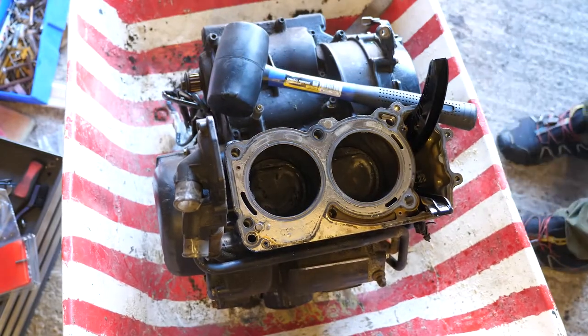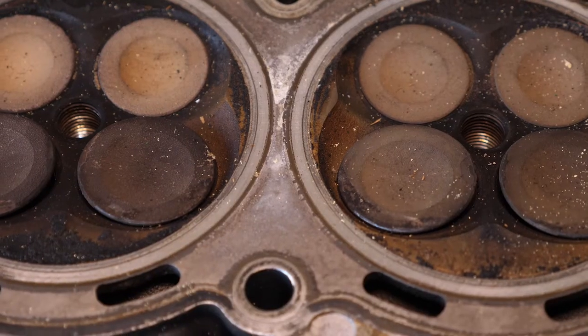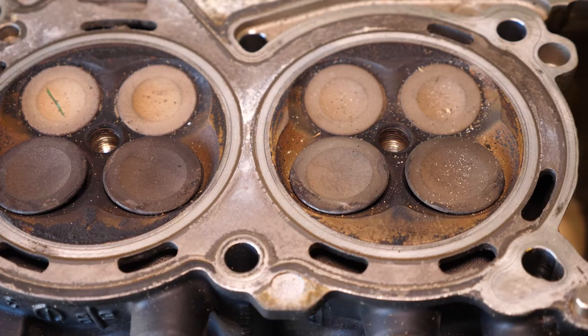The head is off. In the bottom, just down there, there's some plastic from this broken cam chain guide, and there's still some more down there at the bottom of the engine. We've only taken the head off, and this is what we can see so far.